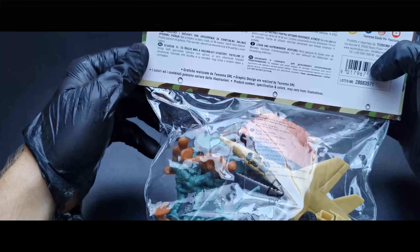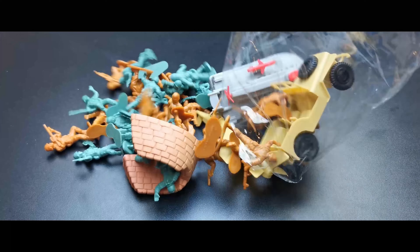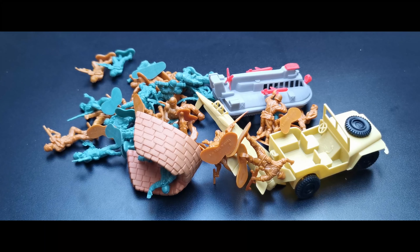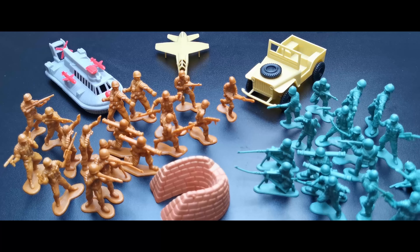Hey guys, welcome back in another episode. Today I'm going to show you Italian toy soldiers bought at a seaside shop. We got our figures out and we get 36 figures in two different colors — we got greens and this tan, but it's more like a brown color. Let's start with the vehicles.